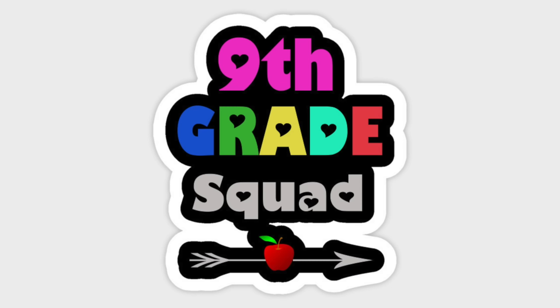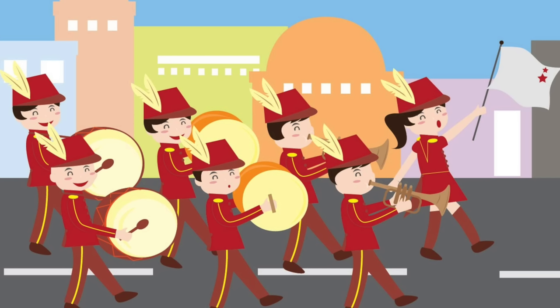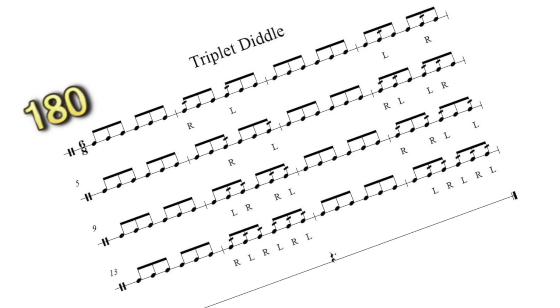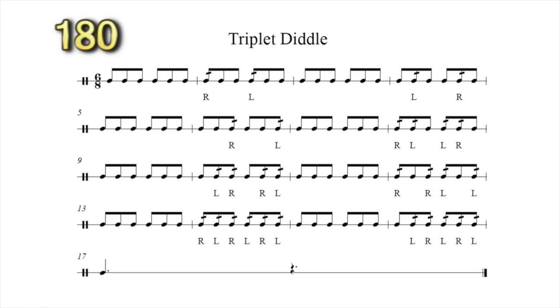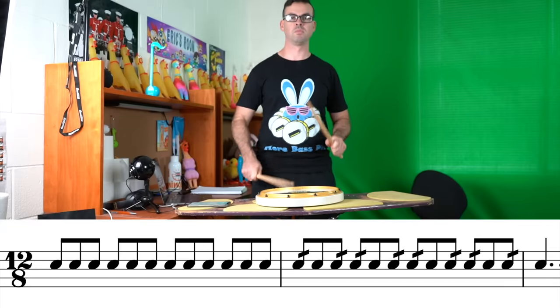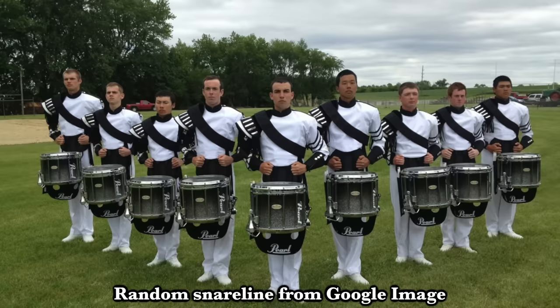The summer before 9th grade was my first year doing marching band. I made the snare line in my high school, and we had this triplet rolls exercise — it was like a stock regular triplet rolls exercise. However, I pretty much sucked at the last bunch of it. I couldn't really play it, and I didn't know that I couldn't play it because we were just playing it as a line and we learned it all together. I heard what was going on and I was kind of leaving some things out without really realizing I was.